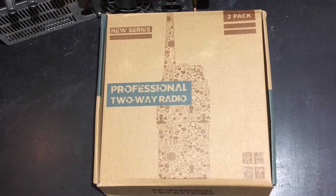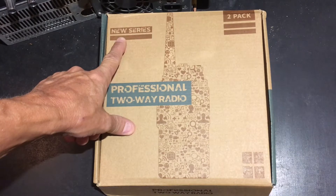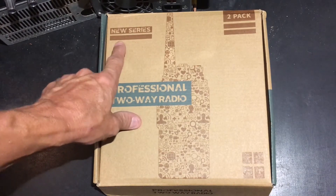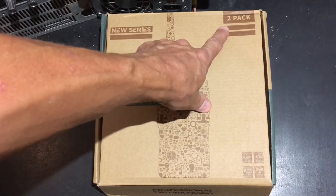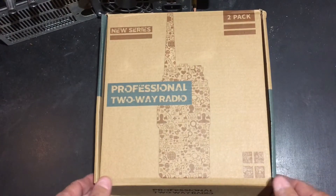Here's the box it comes in and it says 'new series' because Baofeng Electronics is introducing the Greville series two pack. I'm not sure why it says that — I'm sure there's not two radios in here, but let's see what we have.